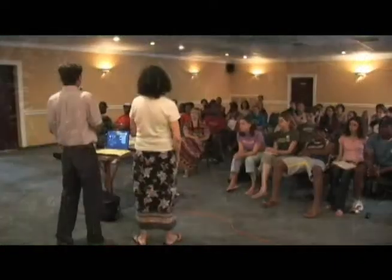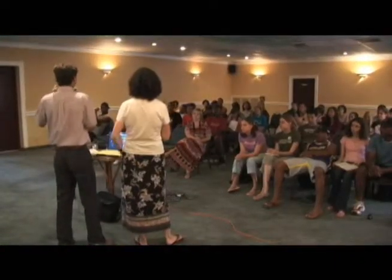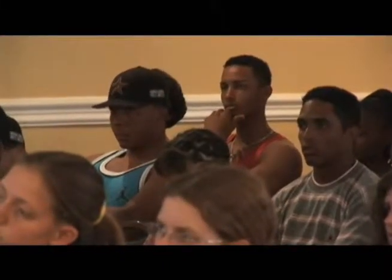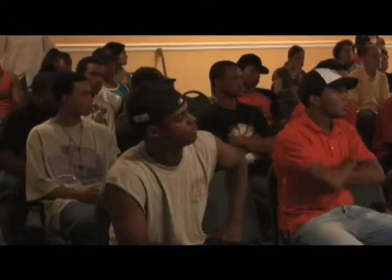We started talking amongst ourselves that what better thing could happen if they could meet Jesus while they are here. So we decided to have a meeting every day in the hotel at 4:30 every afternoon to see if any of these guys would come. The first day we had it, 20 out of 30 guys came, and we presented the topic of why is there so much suffering in this world — if God is so good, why is there so much evil?